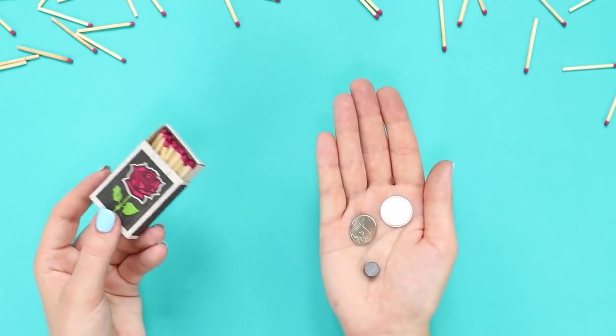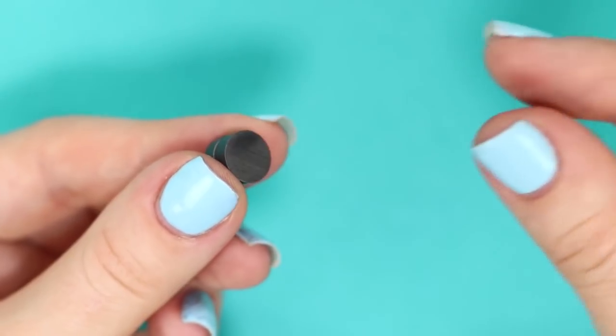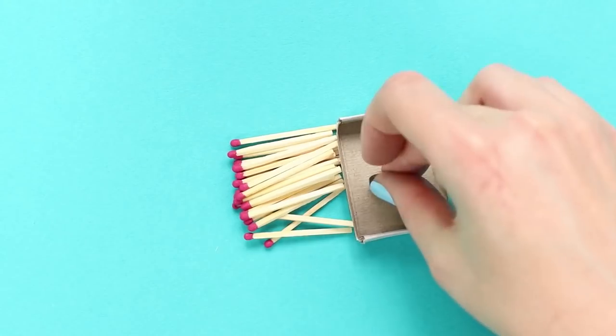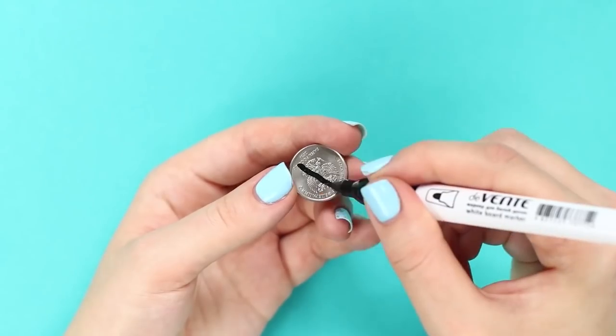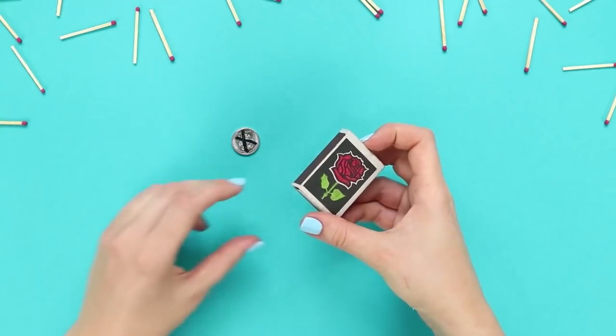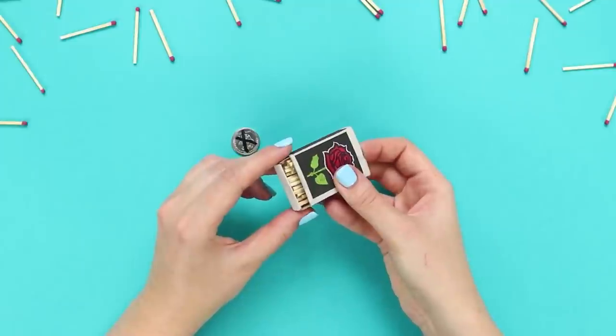For this trick, you need two coins and a pair of magnets. Empty the match box and attach magnets to it. Sprinkle on top with matches. Draw a cross on the coin and put it on the matches.